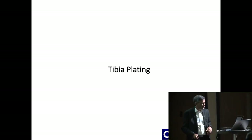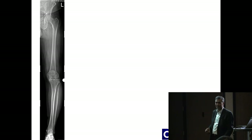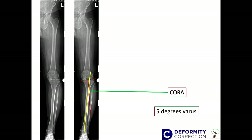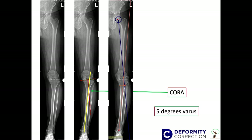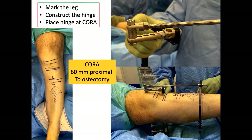Just a quick word about tibial plating. This is an example from a case done two weeks ago. If you plan from the tibia — looking at the axes — the apex of the deformity is at about five degrees of varus. But since he's young, I want to correct it to the lateral tibial spine, so I'm correcting the deformity plus doing an HTO at the same time. When you plan it that way, your deformity increases to ten degrees and your apex of the deformity moves up. So the whole leg alignment is important, and you need to plan your axis correction accordingly. We mark the leg and construct the hinge.